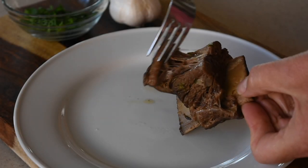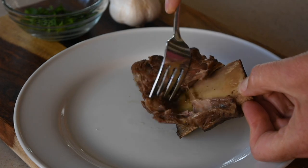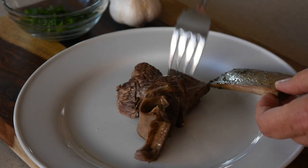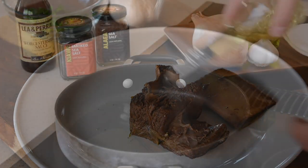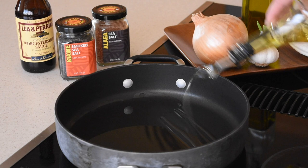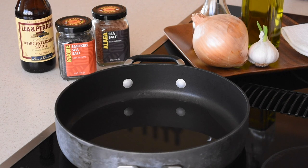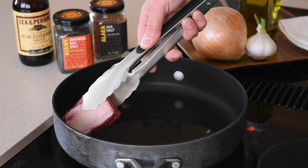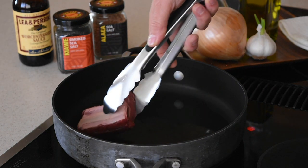Hello everyone, today I am going to show you how to cook super delicious short ribs. The list of ingredients is going to be in the description box down below. Let's get started. Start by preheating about a quarter cup of oil of your choice — I'm using avocado oil, but you can use olive oil or whatever other oil you like. Once the oil has preheated, start carefully placing the short ribs in the oil.